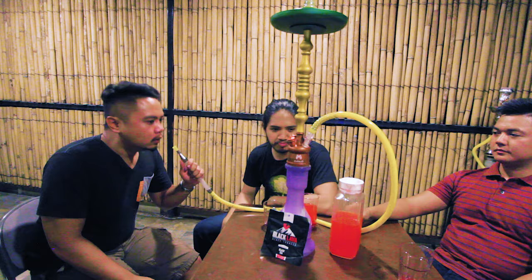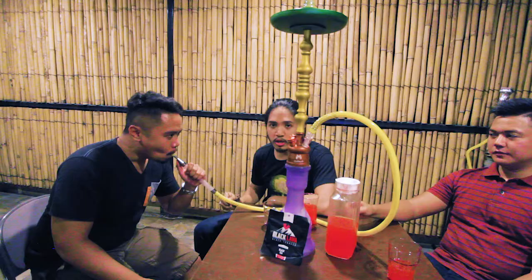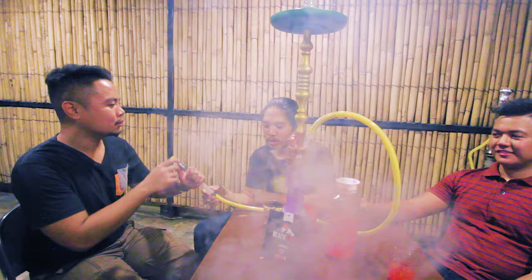It reminds us of sago gulaman — a Filipino drink with tapioca balls in sugar juice. Anton is also a chef, and though he doesn't have cooking videos up yet at the time of this video, he says they're coming in about three weeks, so subscribe to his channel to see those.